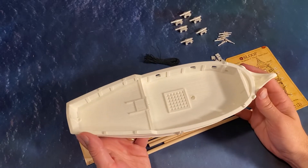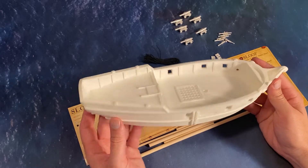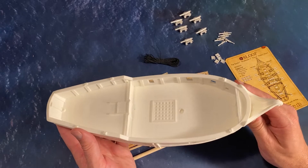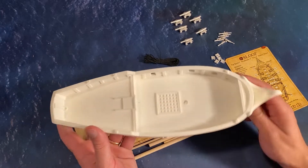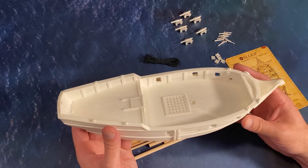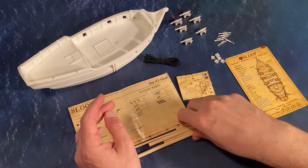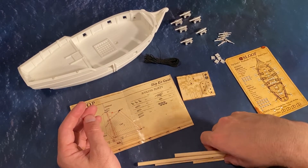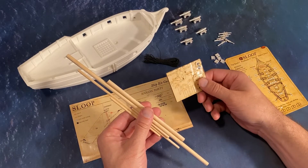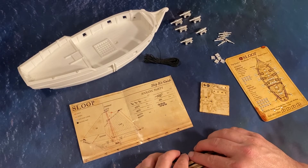Let's look at what we get in the box when you buy a ship kit from Firelock Games. The biggest and most important piece is your resin hull. These are really nice models, very detailed, usually very clean, but there's always a little work that needs to be done to them. We got your set of dowels for your masts. You'll be gluing these together using these MDF pieces to create your mast to put your rigging on.